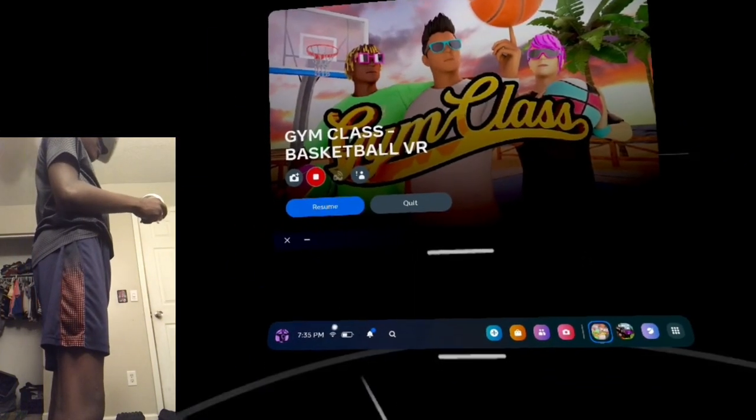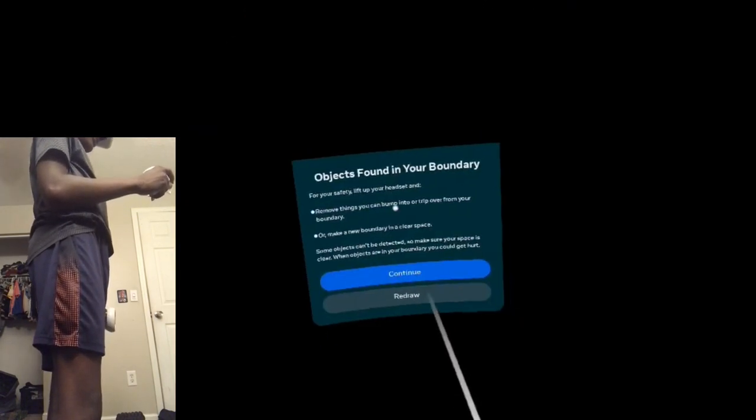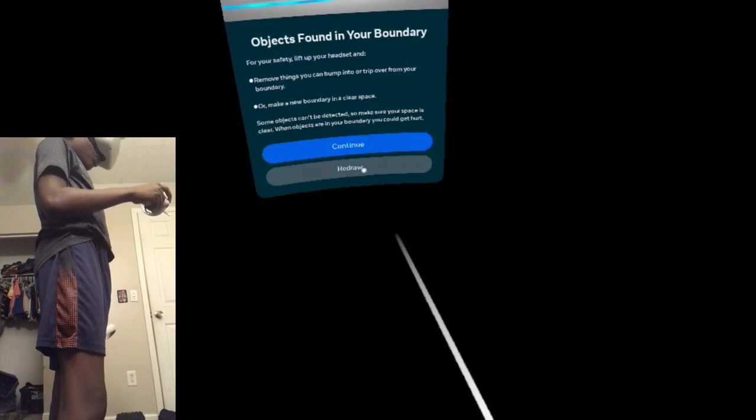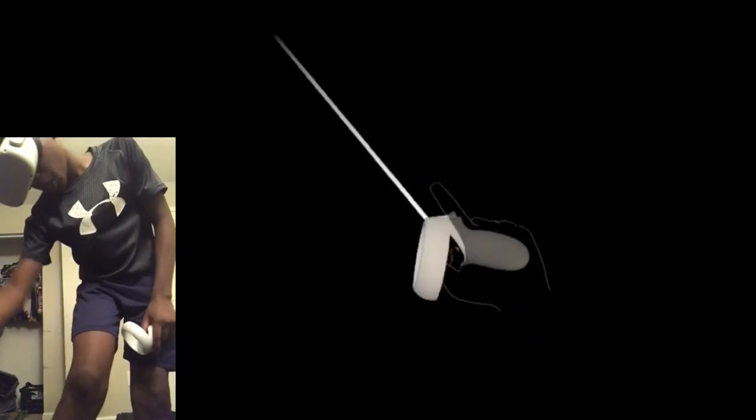What you want to do first is you make your boundary. So I'm going to go to Room Scale and redraw. You want to put the boundary like up right here, like to your leg, right here. I'm going to do that — like down a little bit, like that, up a little bit, like the middle of your leg.